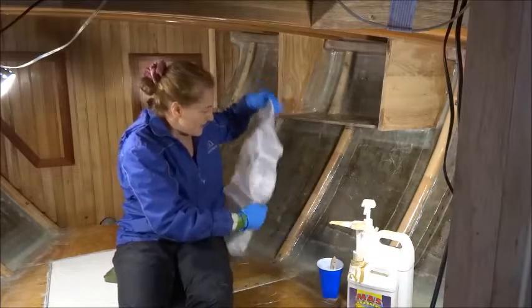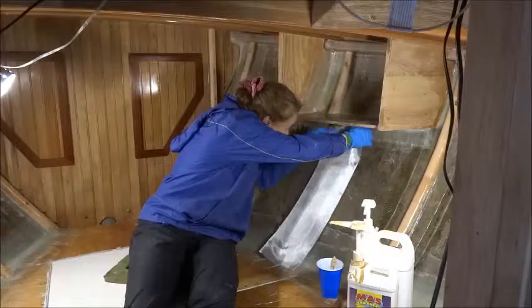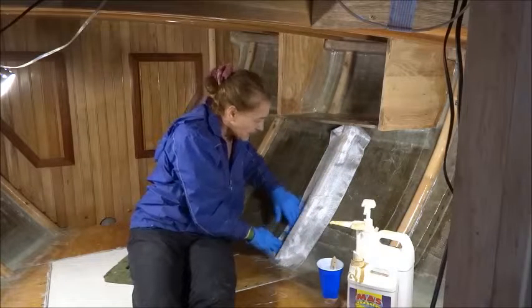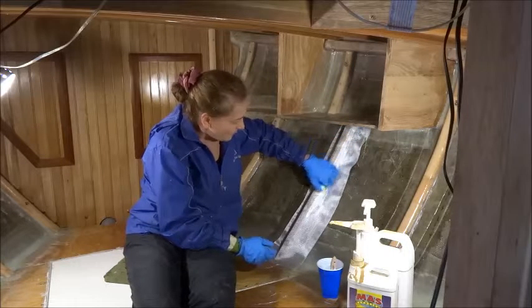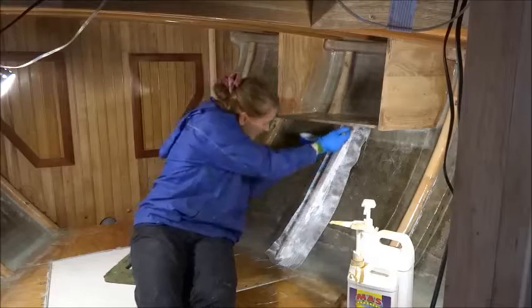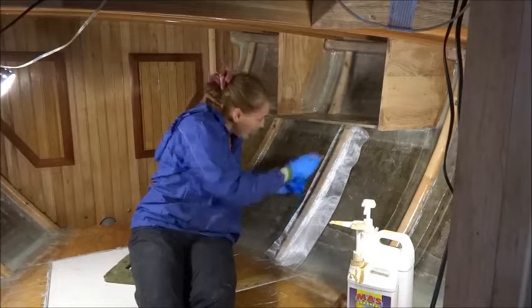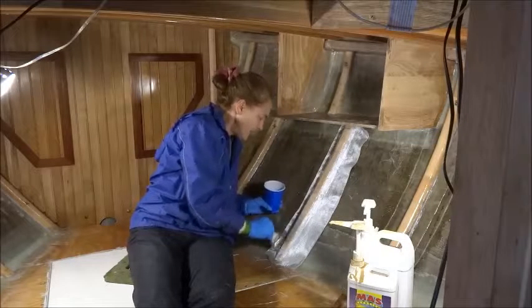So we lay this now on top. I'm going to lay it a little bit off-center because I want it offset from where the previous layer was. Now that it's in place, I very quickly apply the epoxy over it.